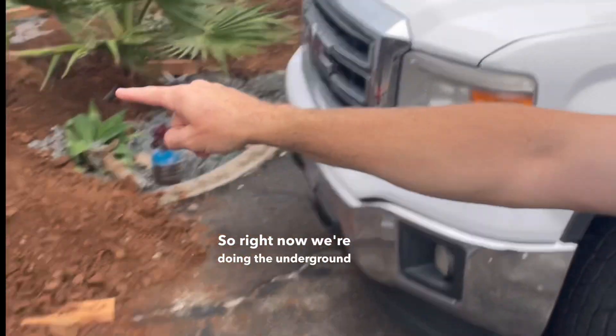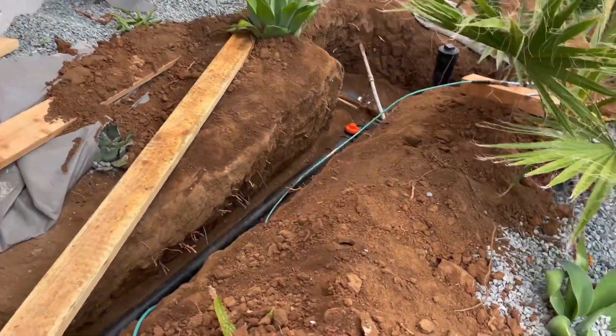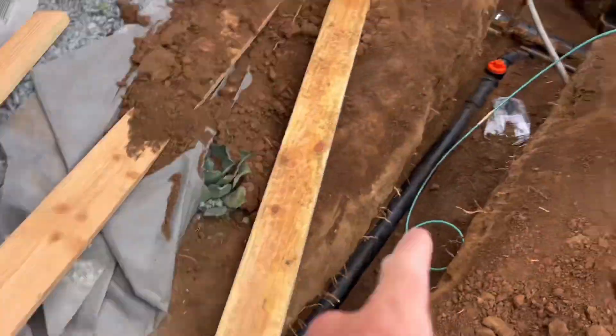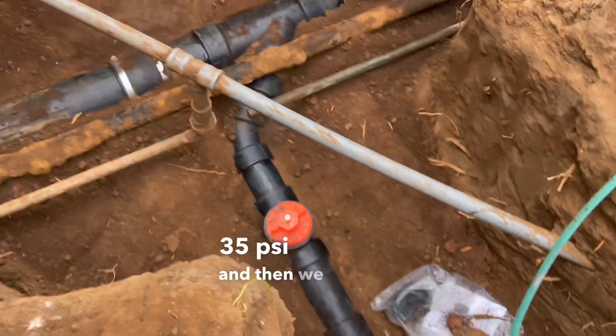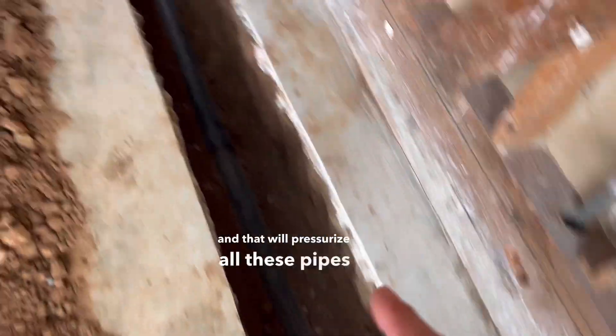Right now we're doing the underground plumbing. We're getting ready for the test — we're testing the plumbing line and we're going to get that inspected today. We have our test tee over there. We inflate that to 35 psi and then we fill all this with water, and that will pressurize all these pipes down here.